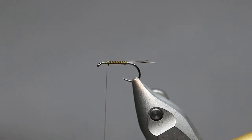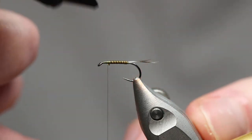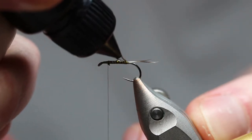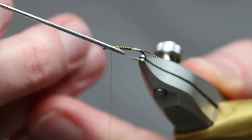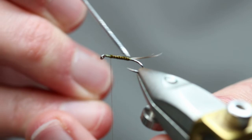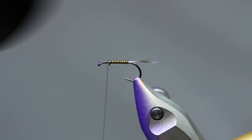Now, what I would usually do here is use a little bit of nail varnish — some Sally Hansen or something — just give that a really fine coat. But for the purpose of the video, I'll use a UV resin because it's a bit quicker. I've just got this gulf thin that I'll use, and it's just to protect that quill from the trout teeth. So just put a tiny little bit on, and then I'm going to use my dubbing needle just to work it around and make sure I've got everything covered. Quick blast with the UV torch.